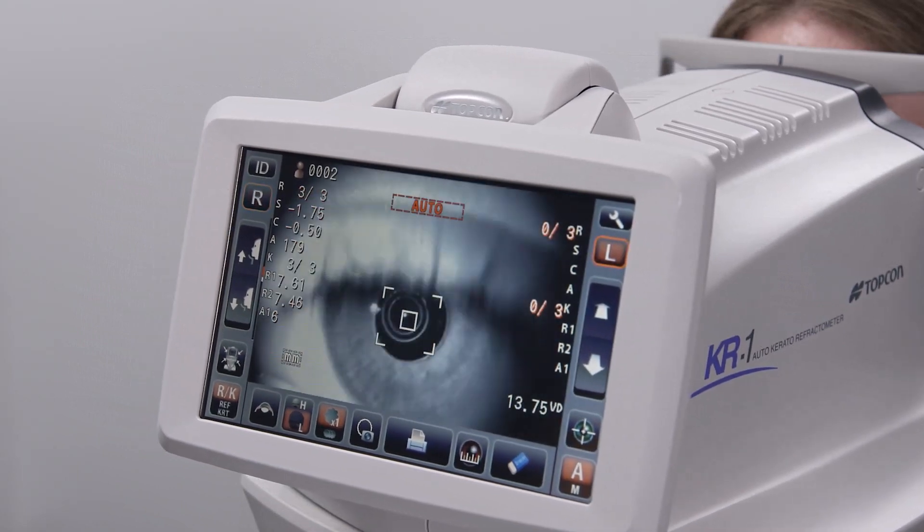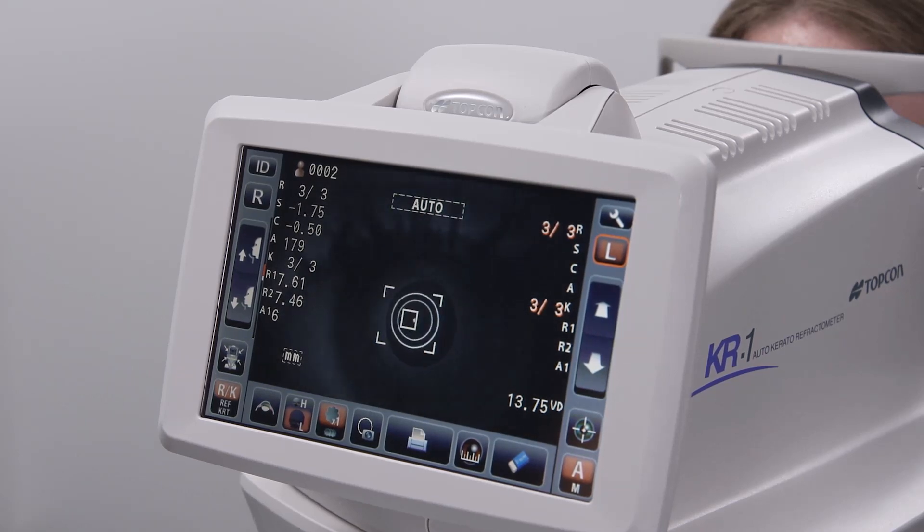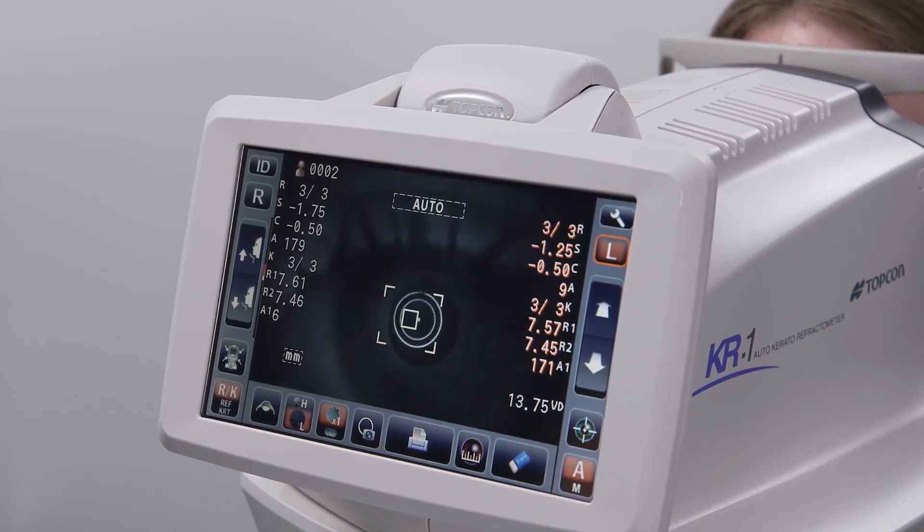After you have acquired measurements on the first eye, repeat the process on the other eye. Once you have finished with both eyes, and if your device has been configured to do so, the results will print automatically.